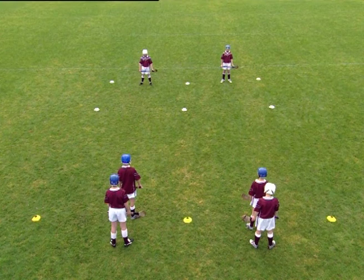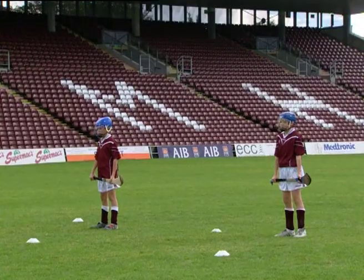Two players, A and C, line up behind the first cone. Player B lines up behind the far cone.